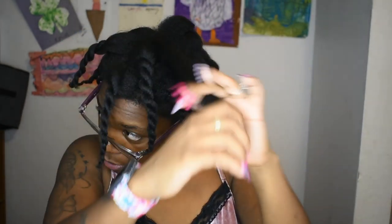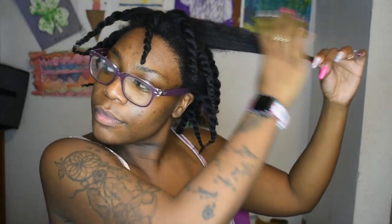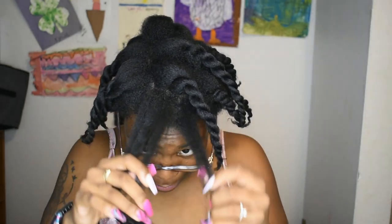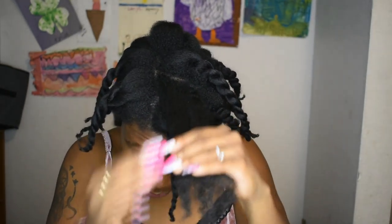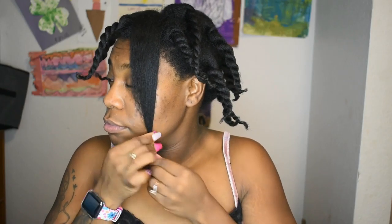Look at that. I got that. Now let's go ahead and do the top. Alright, so the front — I'm gonna go ahead and do the front. I feel like the front is not doing much, but whatever. I feel like she kind of just stays here a little bit.